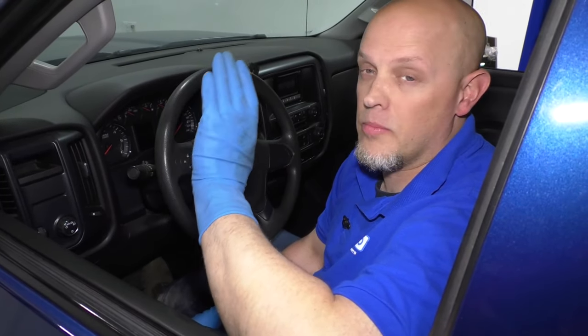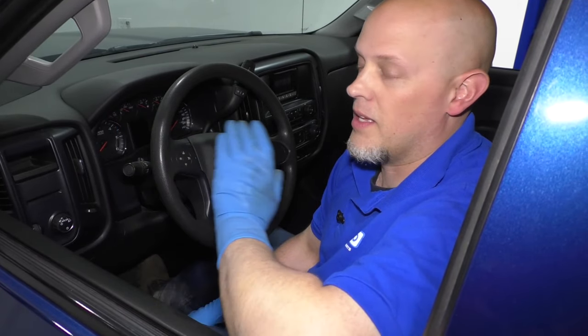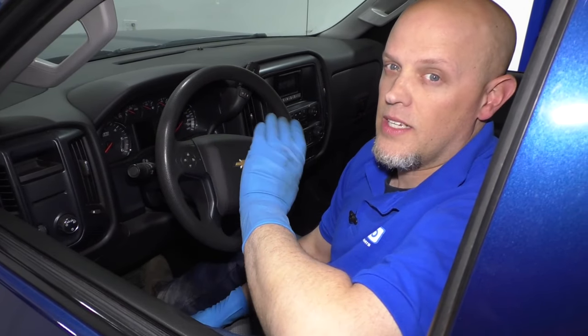If it's still not idling properly, drive around at about 44 miles per hour and do a bunch of accelerations and decelerations multiple times for about five to ten minutes. Then bring the vehicle back, shut it off, let it sit, clear any codes that are present, and try it again. Make sure the idle is working properly and then you'll be good to go.